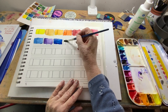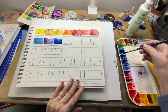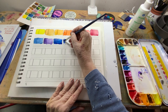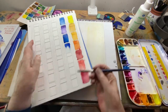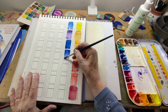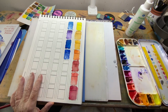Now we're into ultramarine blue — not French ultramarine, just ultramarine blue. Let's let her run. See, I could sit and watch paint dry all day — I love it!